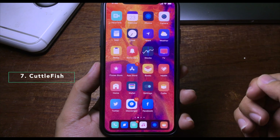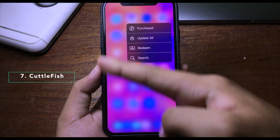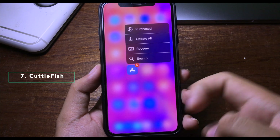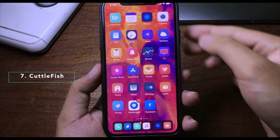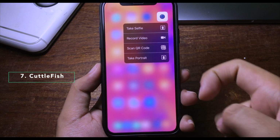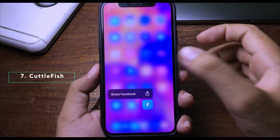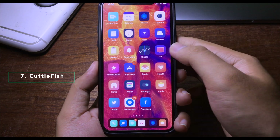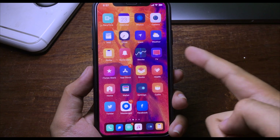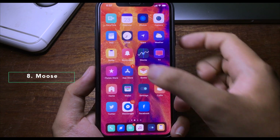This tweak brings color to the 3D Touch menu background. When I force touch on the App Store, the background is blue based on the app's color. Force touching the Camera gives a white background, Facebook gives blue, and Books gives yellow — each background matches the app's color scheme.